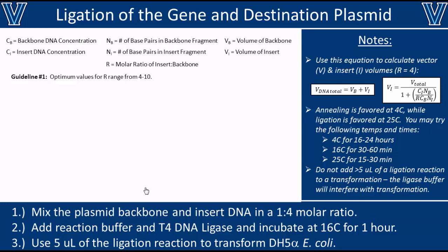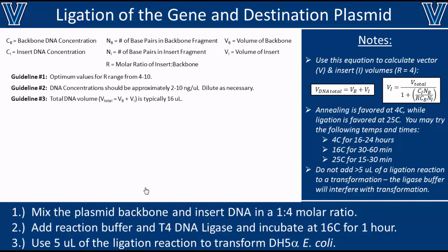For your molar ratio of insert to backbone, you can use anything between 4 and 10. Going lower will significantly decrease your yield. The concentration in each DNA sample should be approximately 2 to 10 nanograms per microliter. If concentrations are lower than 2 ng/µL, ligation is unlikely to work. If higher than 10 ng/µL, that may be too much for the enzyme, resulting in partially ligated plasmids — though you can easily dilute down with water. In this reaction, we're using a total combined DNA volume of 16 microliters, which is pretty common.